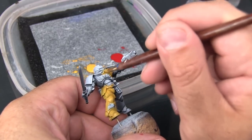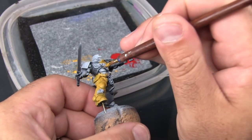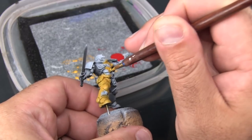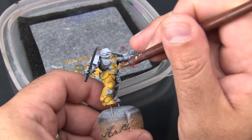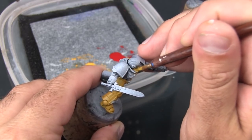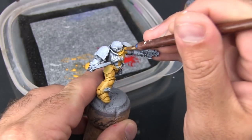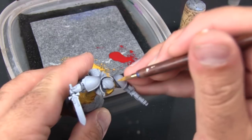Even though I slather quite a bit of paint on, I use the brush to pull it away — I don't just let it pool up in any spot. I place it down and then pull it around to make sure it's not just a blob in any one location. Now I want to get under the helmet with it, which means I'm going to get part of the helmet wrong. But we haven't painted it yet, so that's okay.